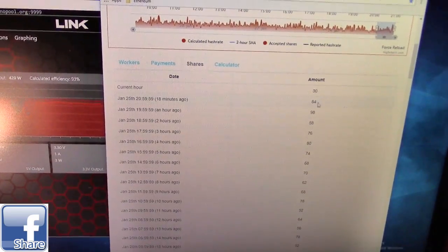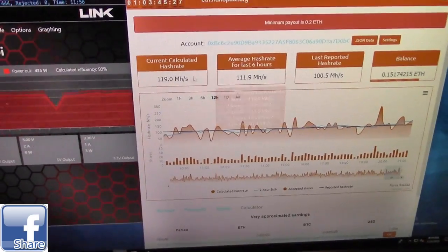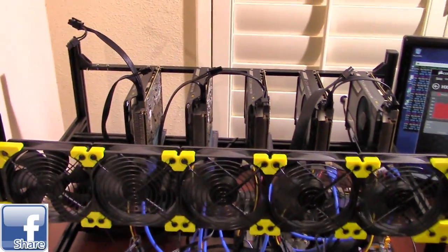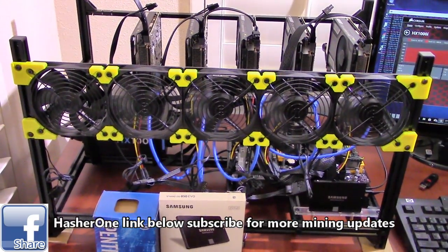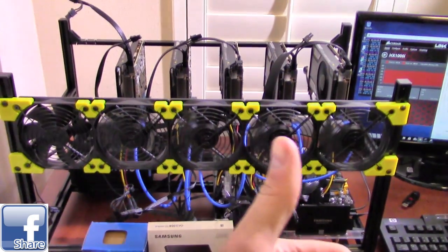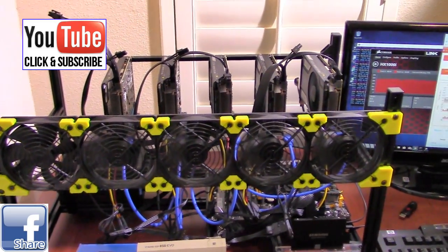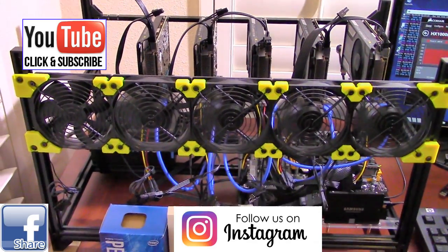The pool stats show about 84.94 shares per hour being submitted. Nino is planning a full cryptocurrency series explaining how he got into it and everything needed to build a rig. If you're interested in mining cryptocurrency as a hobby or full-time, subscribe to Nino's channel — link in the description below. If you found this video informative, give it a thumbs up and subscribe to Tampa Tech.